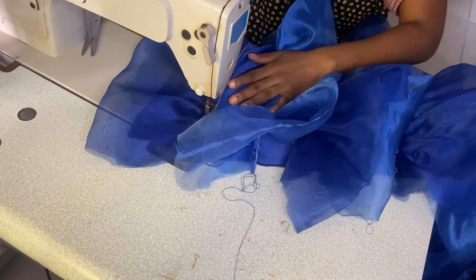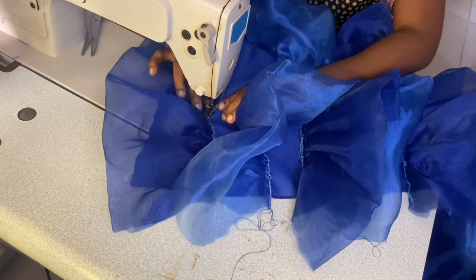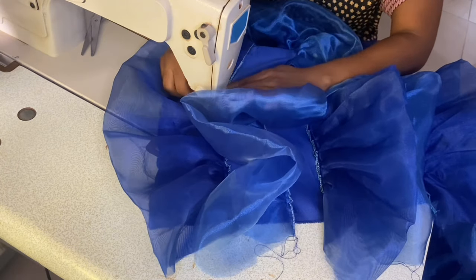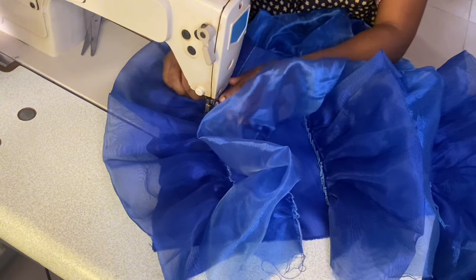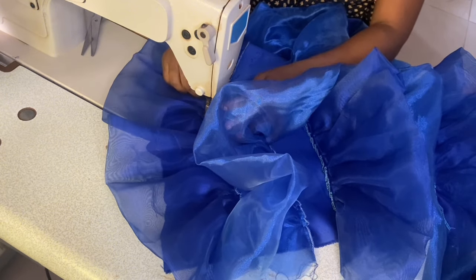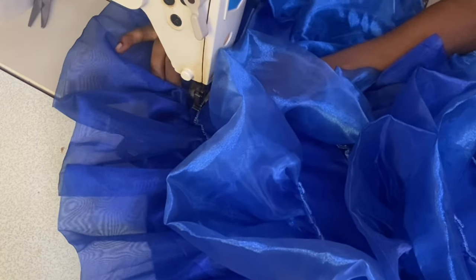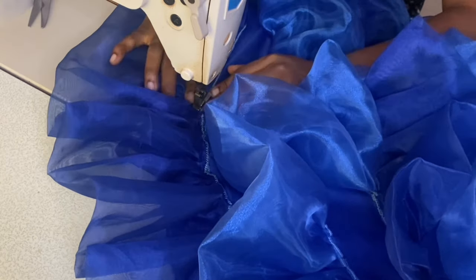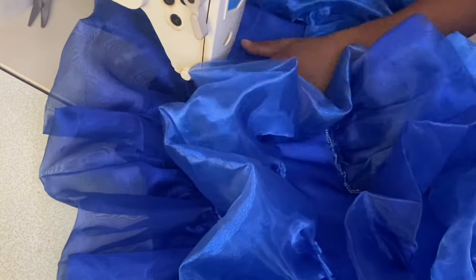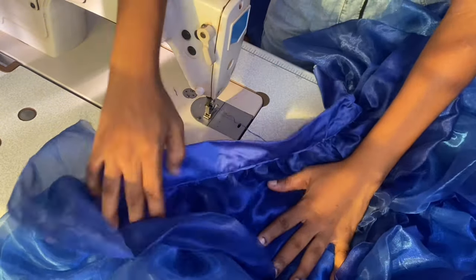While sewing the lighter blue organza, I pleated along and top-stitched flat on the satin, just like I'm doing in the video. For the darker blue organza, I faced it on the satin fabric, and when you are done you flip it down. Personally, I prefer the outcome of gathering and laying flat on the satin as against facing it on the satin and flipping it down after sewing.